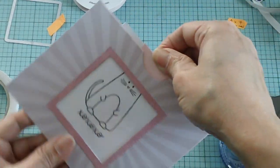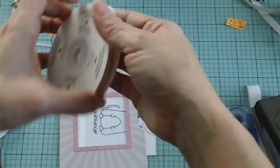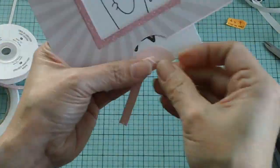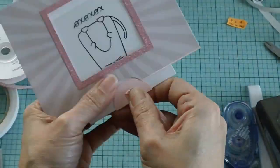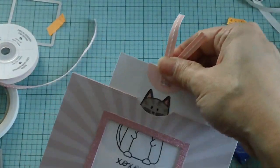So the last piece that we need to do is just cut a ribbon — use any ribbon that you have. And now your card is finished.